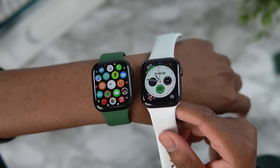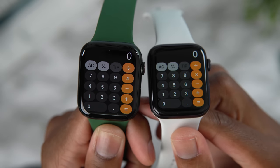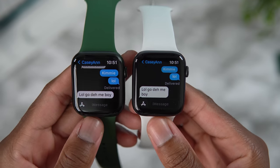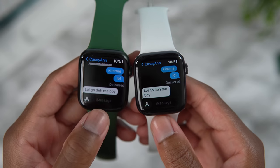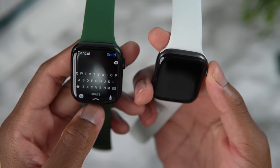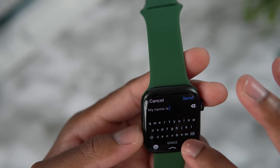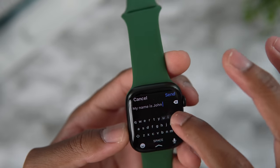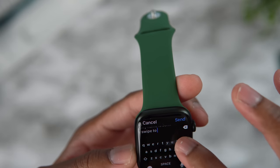This is the password screen — the calculator app on the Series 7 also has a larger screen real estate, and in the messaging app you can see way more on screen than the Series 6. Also new is the swipe-to-type keyboard, which looks amazing. My name is John — and of course you can swipe to type.